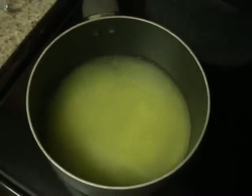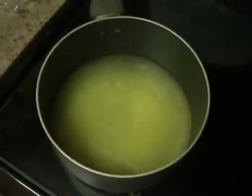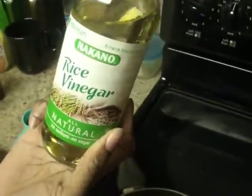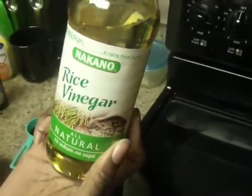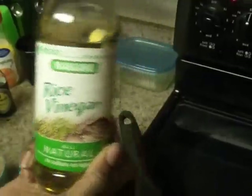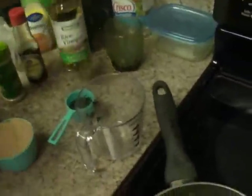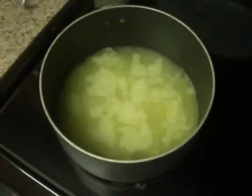That was a third cup of orange juice. I'm also going to add in a third cup of rice vinegar. I got this from Target — it was like maybe four bucks, so go ahead and get you some. That's a third cup, and I'm going to add that in with the orange juice and water.